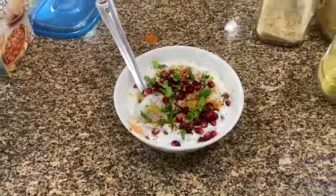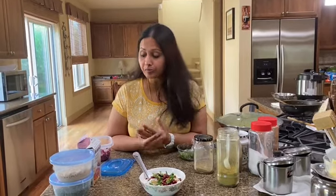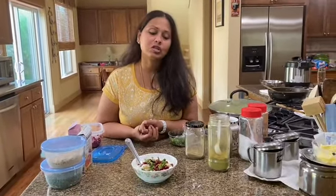And there it is — pomegranate raita! So refreshing to have in the summers. You could have it with anything, pretty much anything — a lachha paratha, aloo paratha, paneer paratha. And it's a welcome change from the usual boondi raita or the mixed vegetable raita. It's really refreshing and quick to make. If you have the pomegranate arils already peeled, you can put it together in literally two minutes. Thank you so much for watching the making of Pomegranate Raita. Please like, subscribe, and share, and comment down below what you would like me to make next. Thank you.